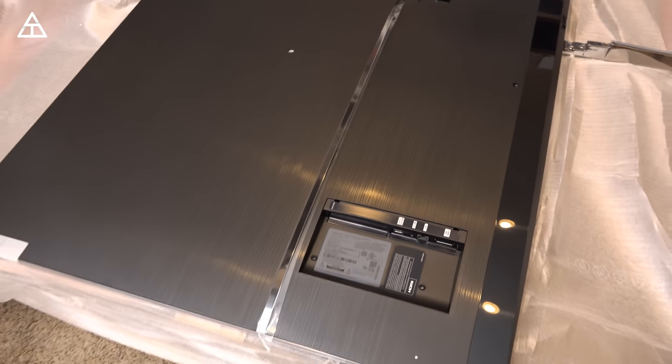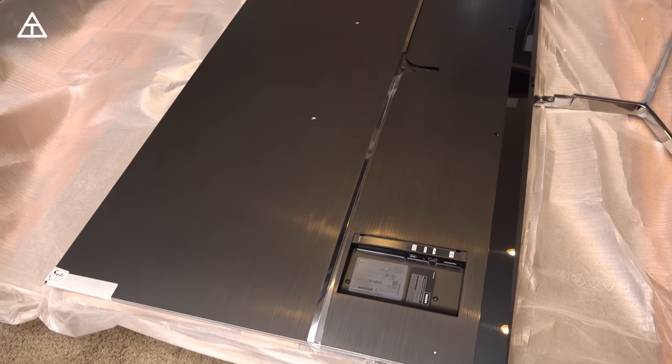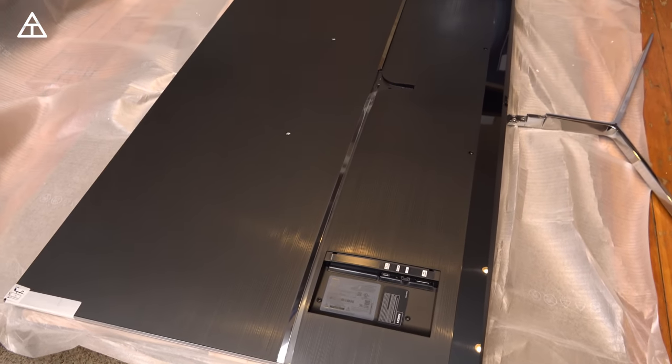And then of course with the back, it has a really sleek look to it, but I really don't care. The back could look pink — it really doesn't matter to me because I never see the back of any TV.